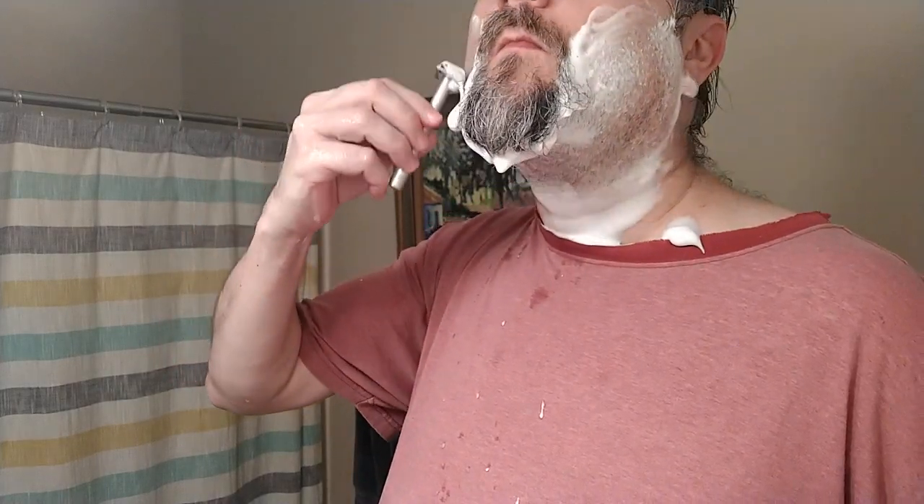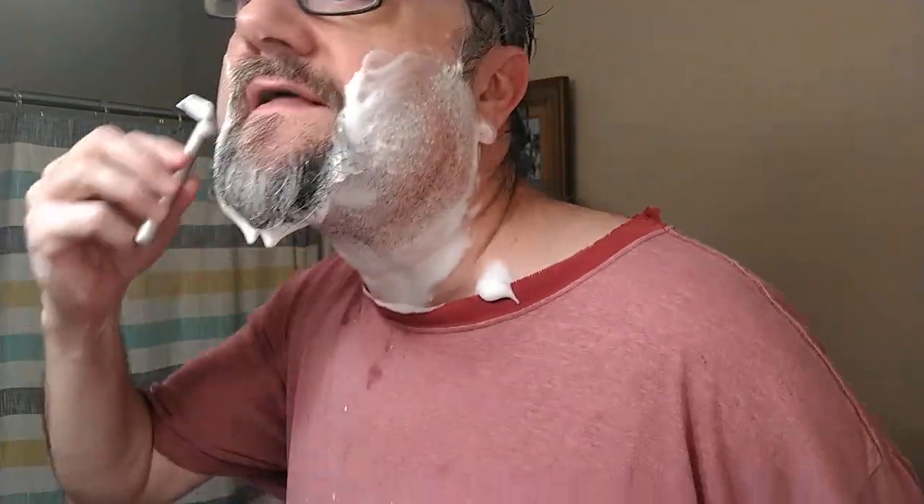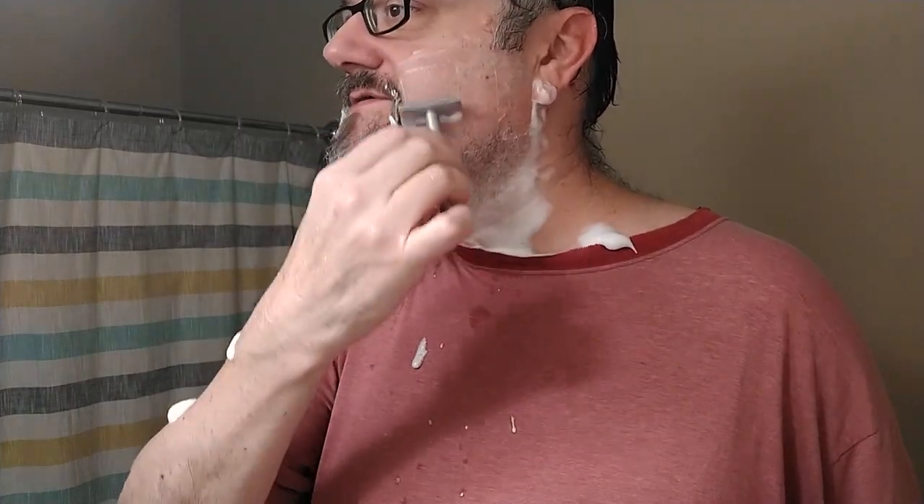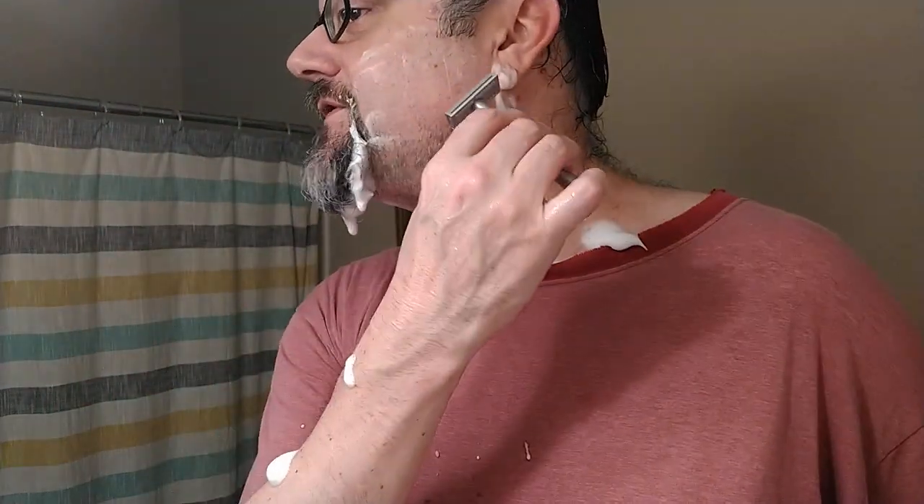The first time I used the Henson, this flat plane that you put against your face is a blessing and a curse. It keeps you at the same blade angle to your face — if you're off with your handle angle, it just won't cut. So it's kind of like a razor on training wheels. The first time I used it I really felt that — like a big rectangle moving around on my face. But the second time I didn't notice it as much. I'm not quite sure if my face just got used to it.